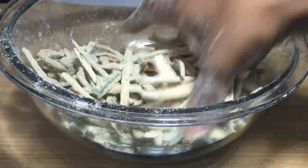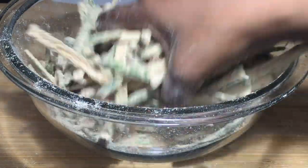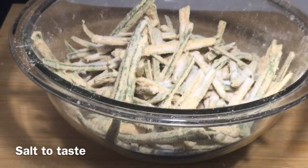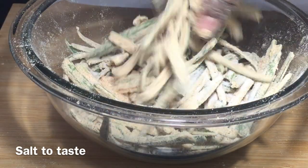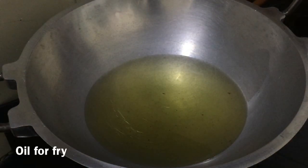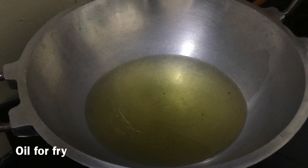I don't want to mix it in the salt. Salt will release water. Then the powder is the liquid. Oil is the same. Now I put the salt in the oil and mix it.